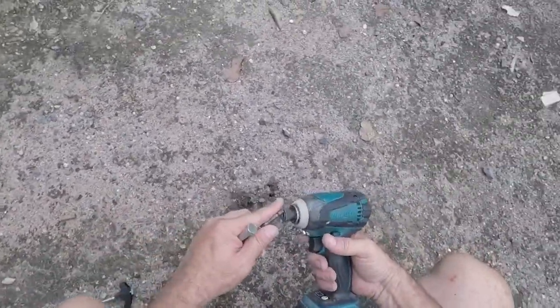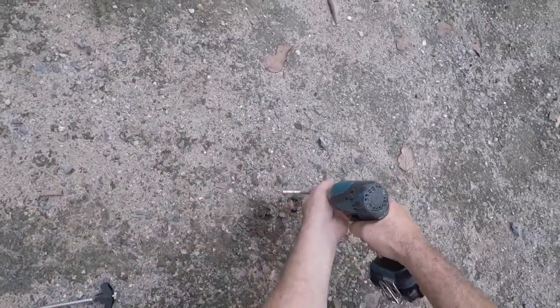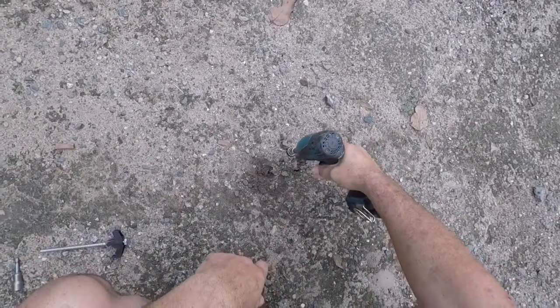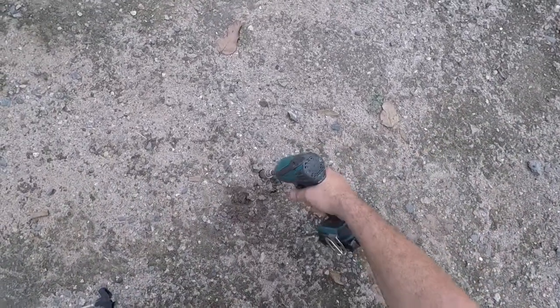Now a coach bolt — you could use one of them. Here's a tip for the coach bolt. And that's it, it'll hold your line down, no problem.